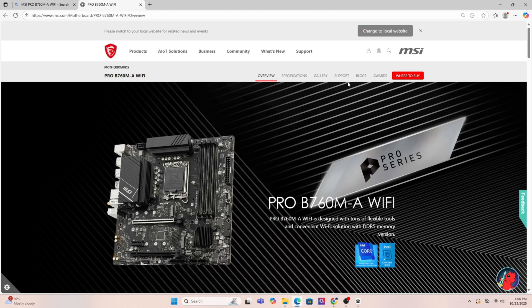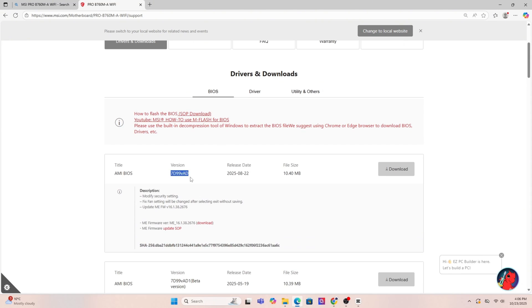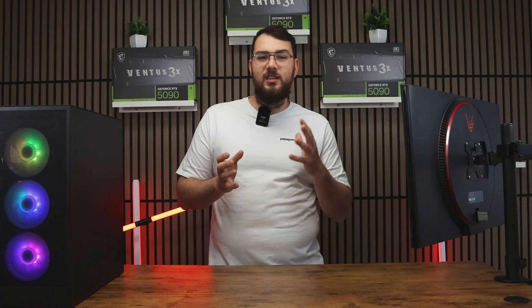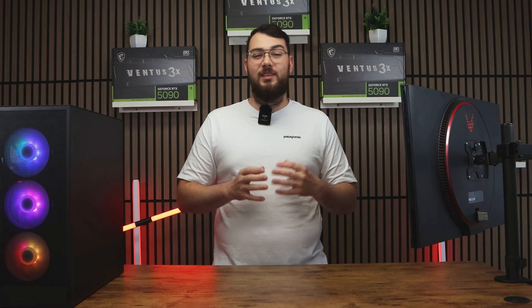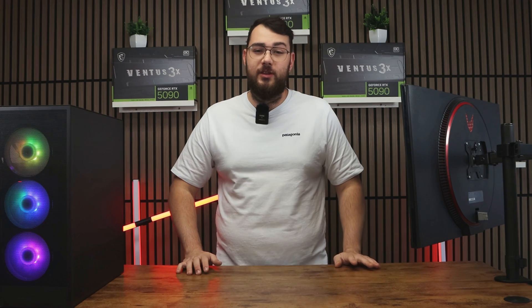Now open Google and search for that exact motherboard model. It should usually be the first result, taking you straight to the MSI official website. Once you're on the product page, click on Support and then go to the BIOS section — sometimes it says BIOS or firmware, just go to that section. Download the latest version unless it says beta; I would personally skip the beta unless you really need one of its features.